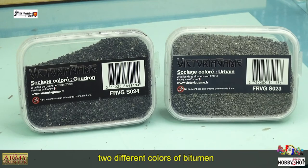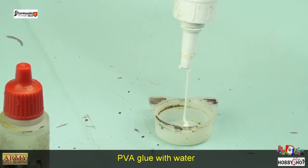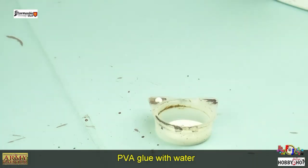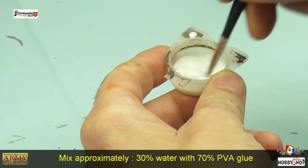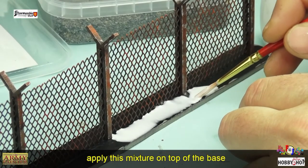Mon partenaire Mantique France m'a envoyé deux types de couleurs de bitume : un plus foncé, l'autre plus clair. Je vais choisir le plus clair, que je vais venir coller en mélangeant de la colle PVA et de l'eau — à peu près 25-30% d'eau et le reste de colle.